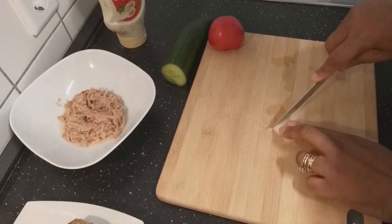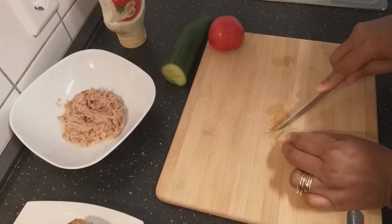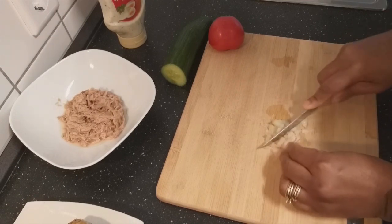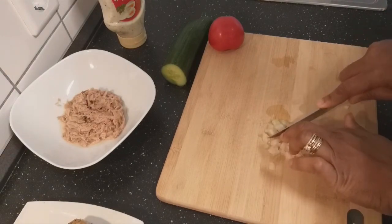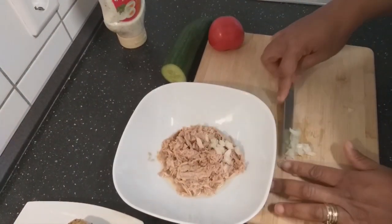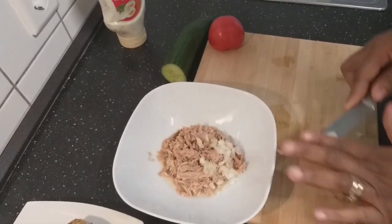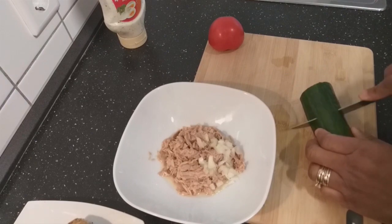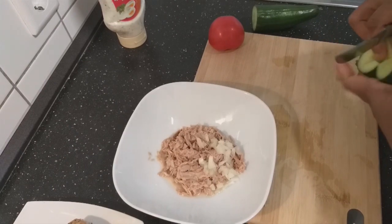I'll start by cutting my onion into very tiny pieces. I'll also cut a piece up to this level of cucumber and then I'll take out the seeds.